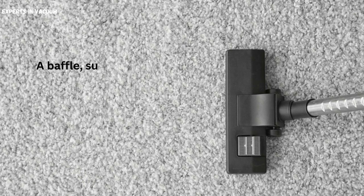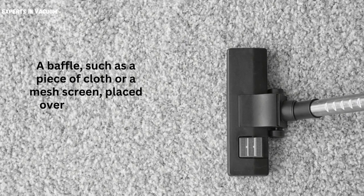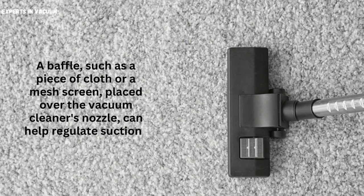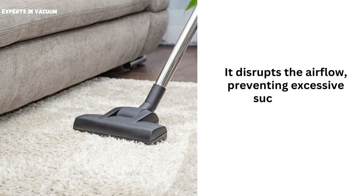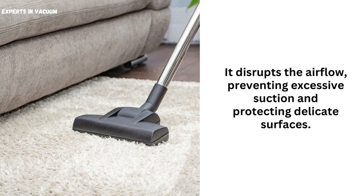Use a baffle. A baffle, such as a piece of cloth or a mesh screen, placed over the vacuum cleaner's nozzle, can help regulate suction. It disrupts the airflow, preventing excessive suction and protecting delicate surfaces.